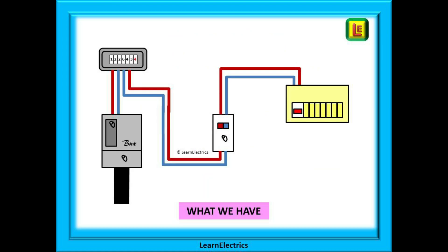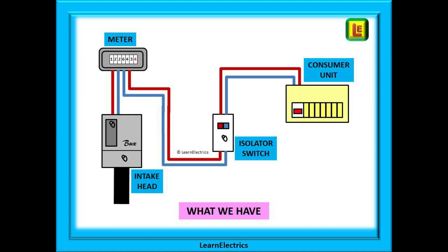Let us suppose that this is the existing installation. This installation has an isolator switch in the circuit so that we can safely isolate correctly. There is the intake position or service head where we will find the main cutout fuse — check that the size of this fuse will safely carry the additional load. We have a meter to indicate power usage, next an isolator switch, and lastly our existing consumer unit, the one that is fully loaded.